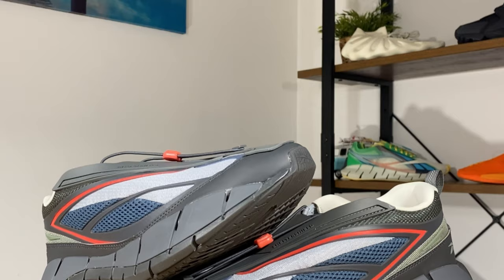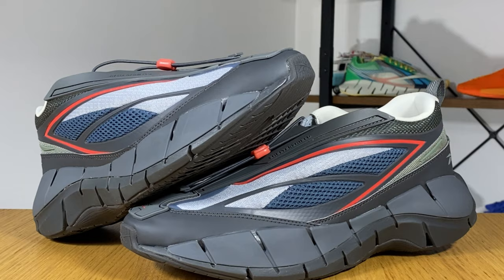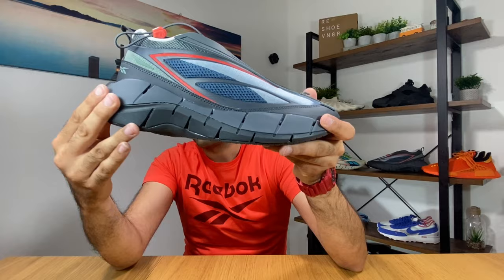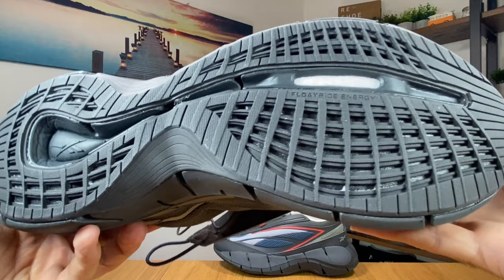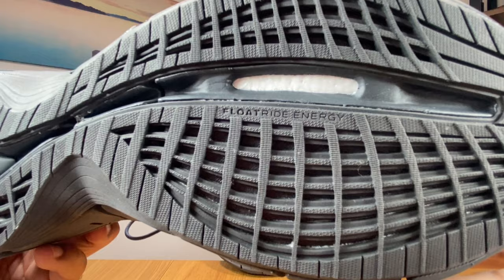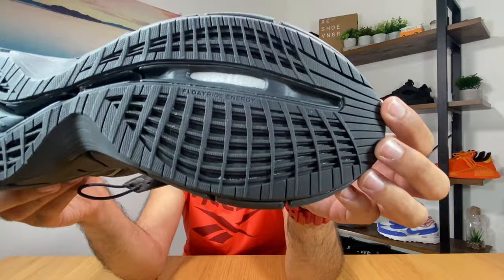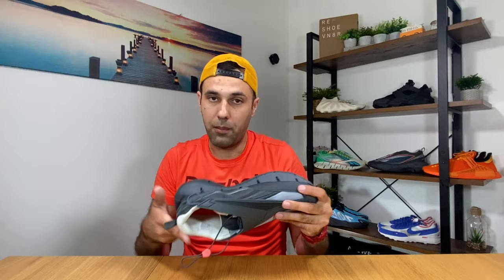I really felt that this one is actually quite comfortable, and I think it's just because under these covers we actually have the Float Ride Energy inside, which in my opinion is just another name for the Boost technology. As you can see here, we have an exposed material which, if you look very close, is really looking very similar to the Boost technology. I might be mistaken, but for sure now that Reebok is owned by Adidas, they are trying to put their technology into Reebok as well.